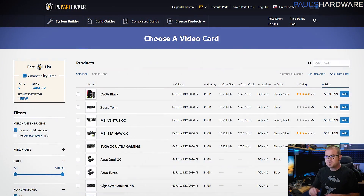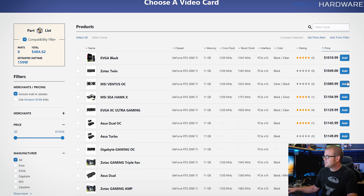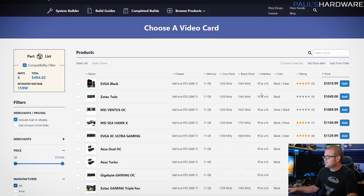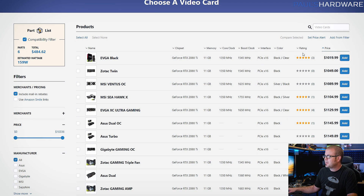Because that means over half of this build's price is just the graphics card itself, because 2080 Tis are expensive. They're supposed to start at $1,000, but you'll find them difficult to find actually at $1,000 — you need to spend a little bit more than that. So shame on you Nvidia for telling us you could buy this for a thousand bucks when you actually have to pay more.